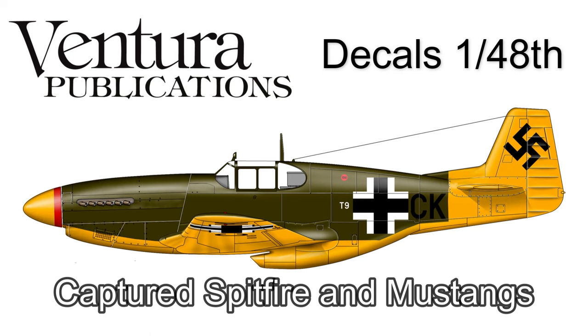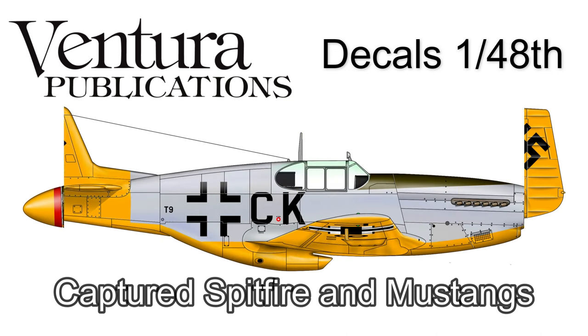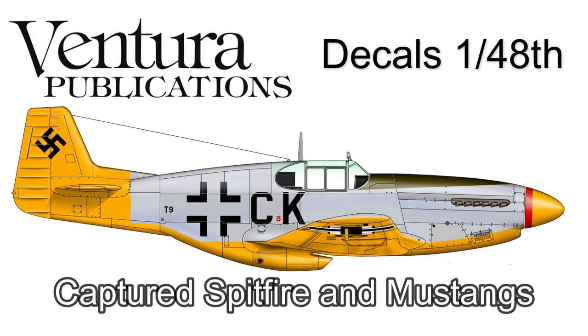It's the same P51B but with an early and late color scheme. The first thing I'm going to do is show the instruction sheets so you can get an idea of what they're all about, and then I'll show the actual decal.